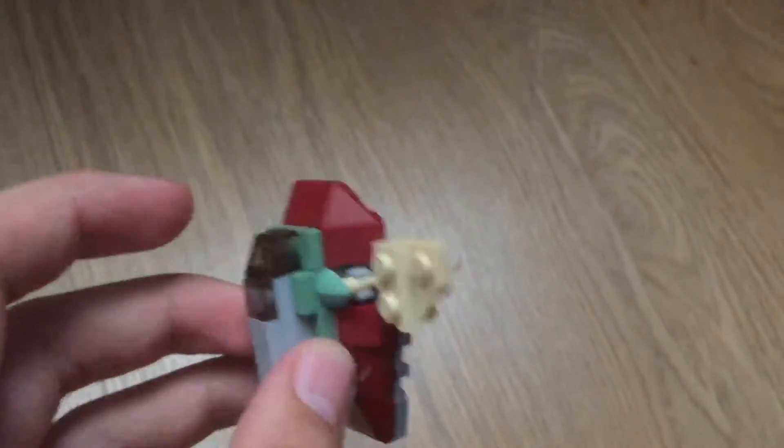Bigger than this, with engines on the back, have the wings turn, and use the piece they use on here for the cockpit — and this piece here on that. That would be great.